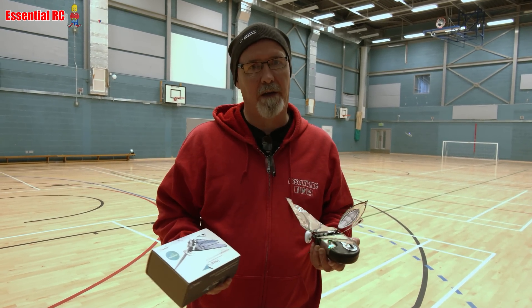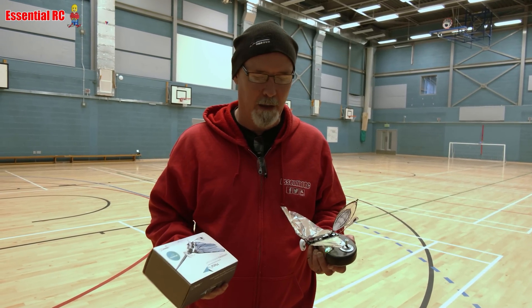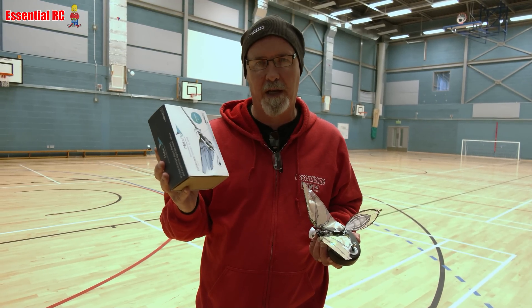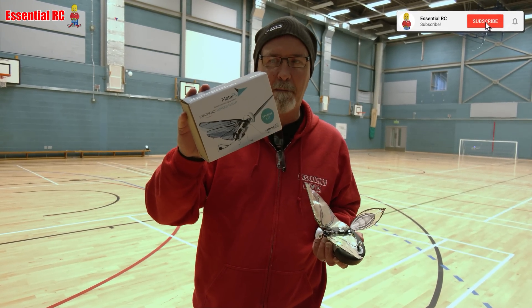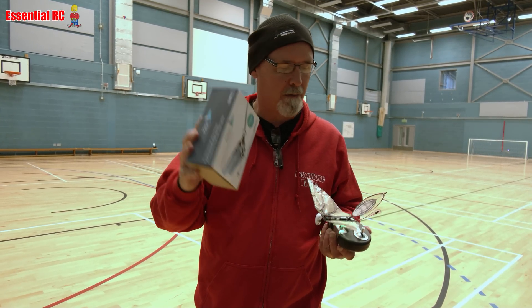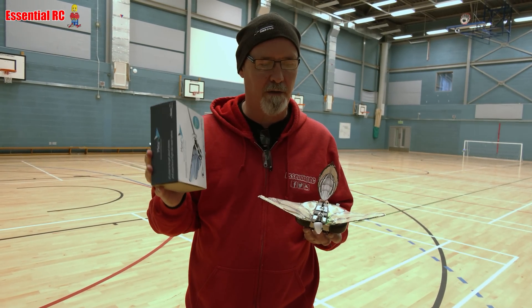So first indoor flying session of 2024 and I've been having a bit of a clear out and I came across this. I don't know, it must be two or three years ago, maybe longer, but this is the Metafly and it's from Bionic Bird and it's a micro ornithopter. So I thought I'd do a quick demonstration of this.